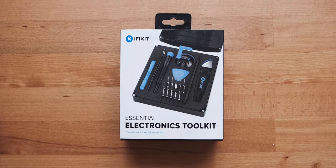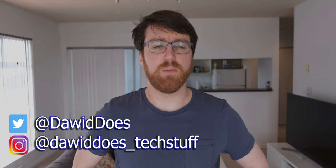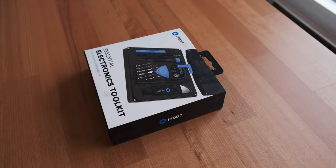It seems as though all tech YouTubers use these iFixit kits — the bigger ones for all of their builds — although most of them seem to be sponsored by iFixit. So what I decided to do is buy my own kit and see whether or not they're actually worth it. And a caveat before we get into it: I'm looking at this purely from the perspective of a PC builder, not phone repair and things like that, which honestly it seems like these are better suited to.